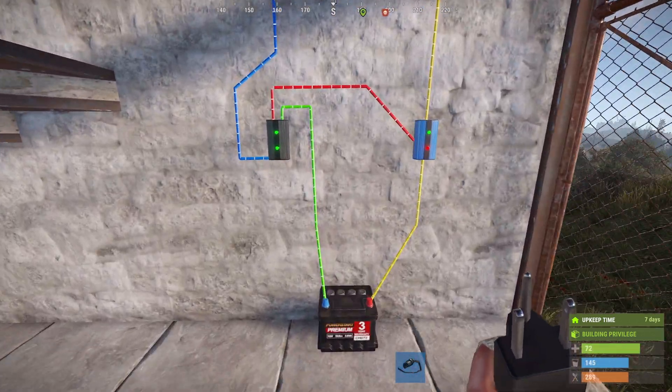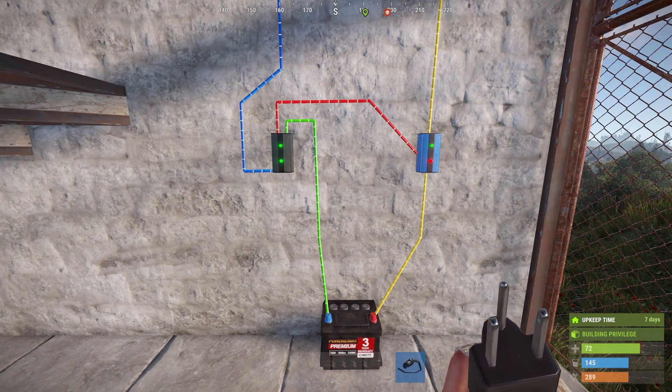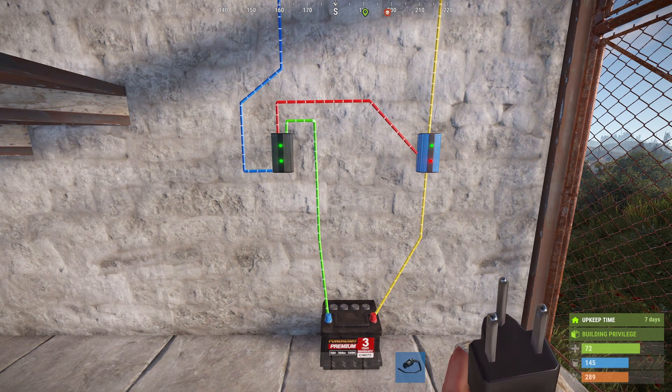What we have here is electricity coming from the solar panel being split by the electrical branch, so that most of it goes into the battery but some of it goes to the block pass through, stopping power going from the battery to the lights. When the solar panel stops producing power it stops sending that small signal to the blocker, and the battery can power the lights.